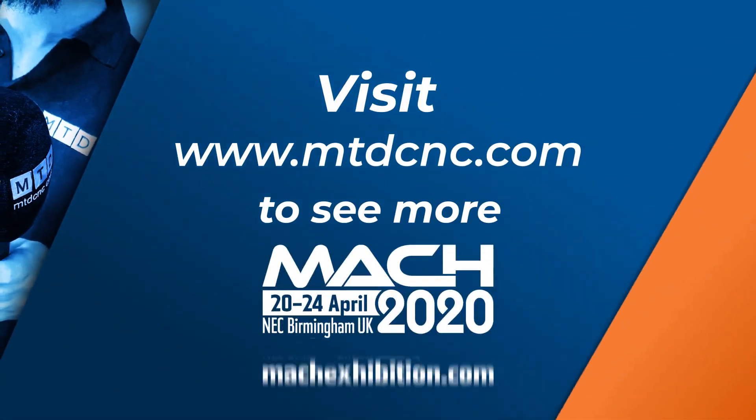Well I'm looking forward to it. Do not forget to visit NCMT's stand in Hall 19, stand numbers 120 and 130. They'll be there all week, but we will be on their stand on the Wednesday. We'll see you there. Thank you.